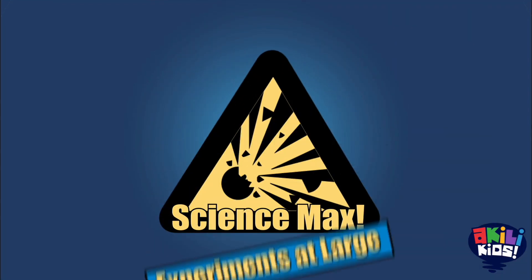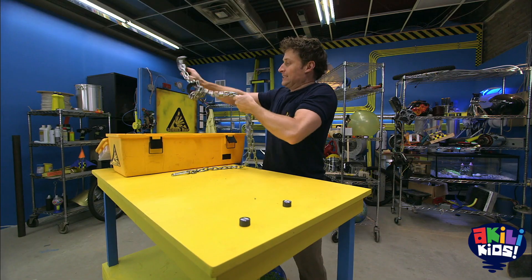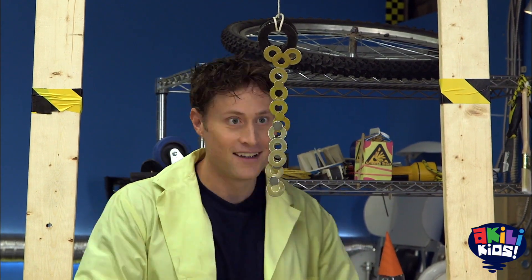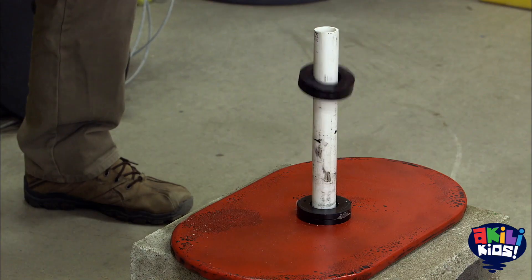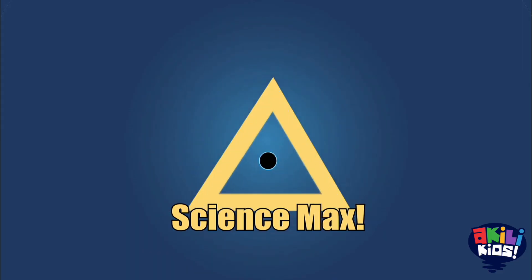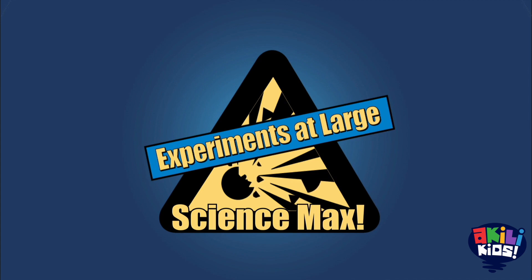Science Max! It's time to get stuck on magnets. What's our attraction to magnets? What's their attraction to each other? And can I use magnets to levitate and float in the air? All on this episode of Science Max Experiments at Large.